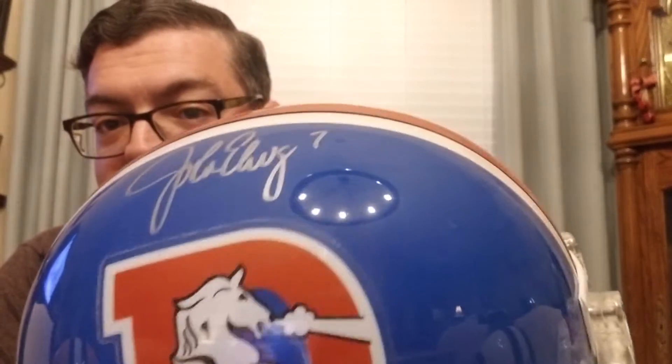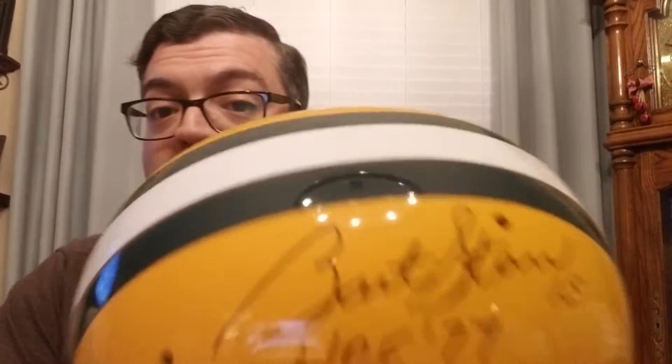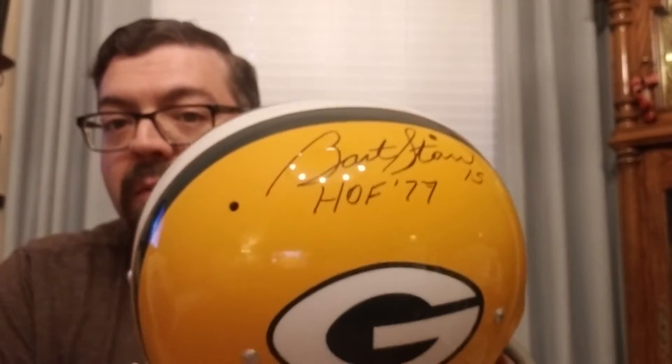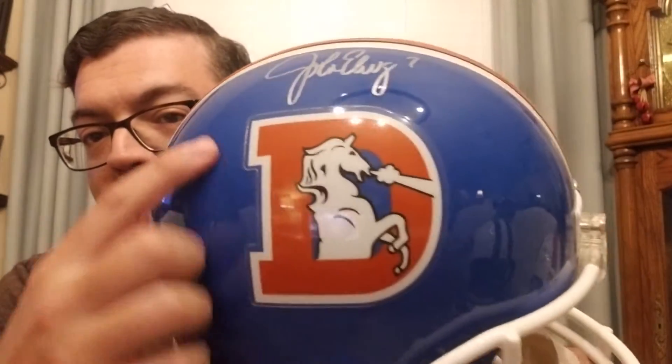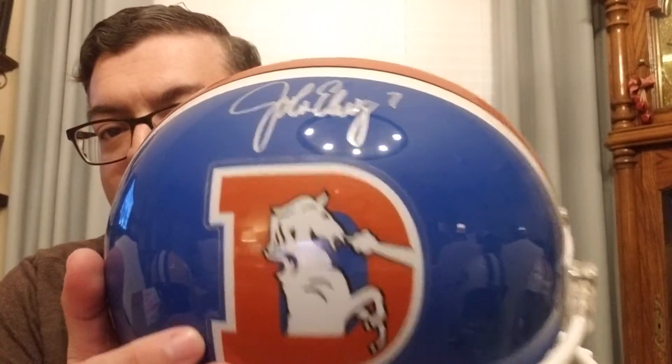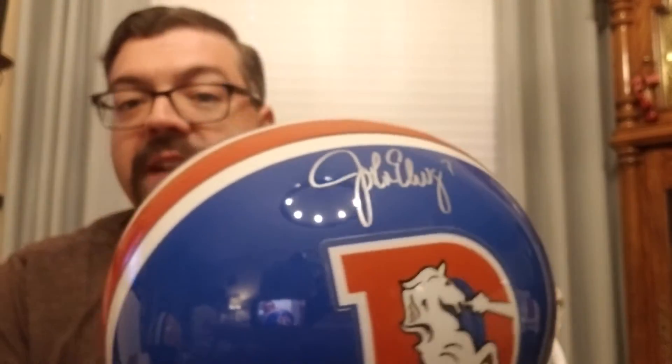I have a Terrell Davis signed in orange paint — it looks sick. I mainly do quarterbacks on full-size helmets, and I try to find the helmets they actually played with. This Elway helmet — because I'm a Broncos fan — will be replaced, and I'm going to get a statted-up helmet with a ton of Elway stats. I just haven't decided to do it yet, but I'd rather have one now than not and get one later.